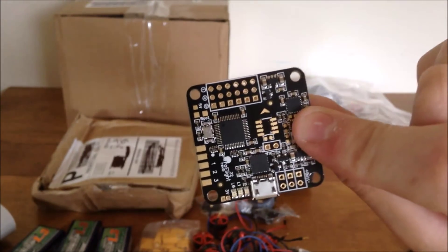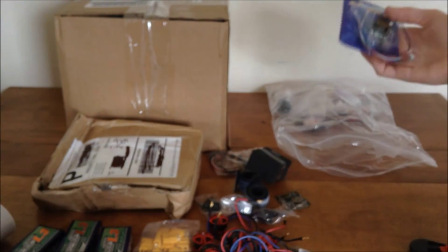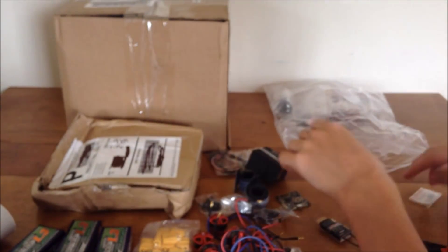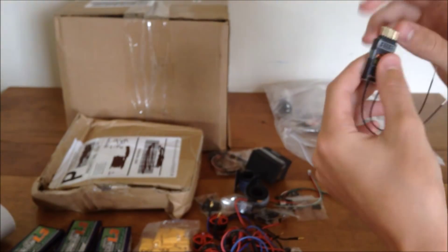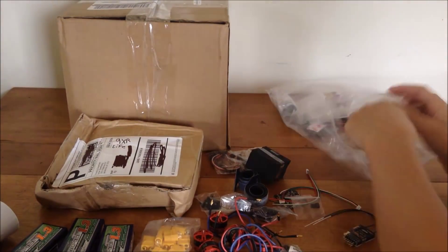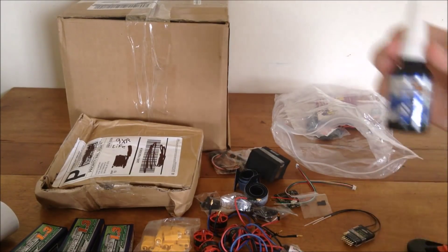We have my receiver — I chose the FrSky D4R-II, which seems to be very popular. It comes with a couple cables, some bind plugs, and two antennas for diversity. Really cool, nice and small and compact. I'll link everything from Banggood and Hobby King below if you want any of these parts or want to follow along. I also got Hobby King blue Loctite so screws can be undone if needed but won't back out easily.